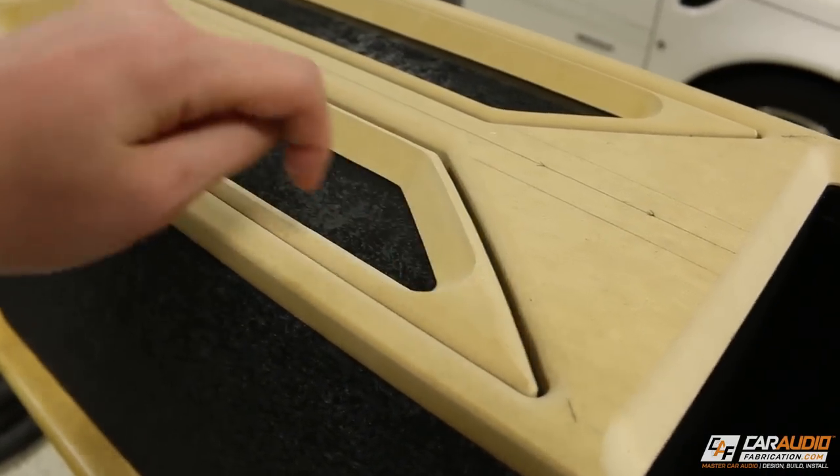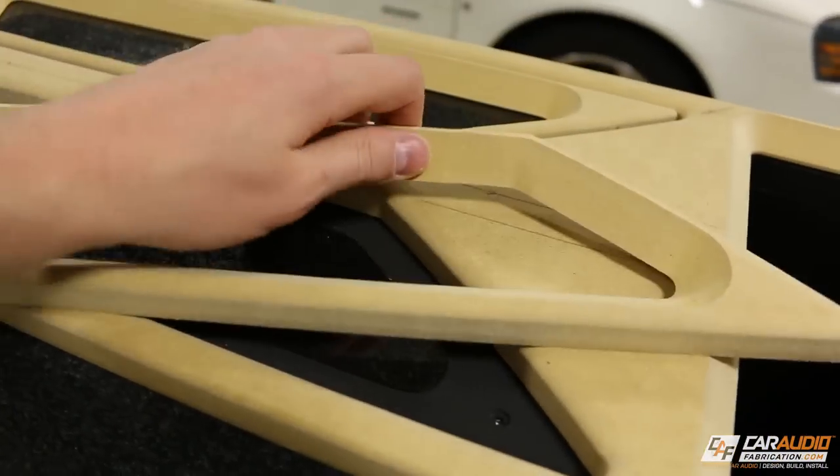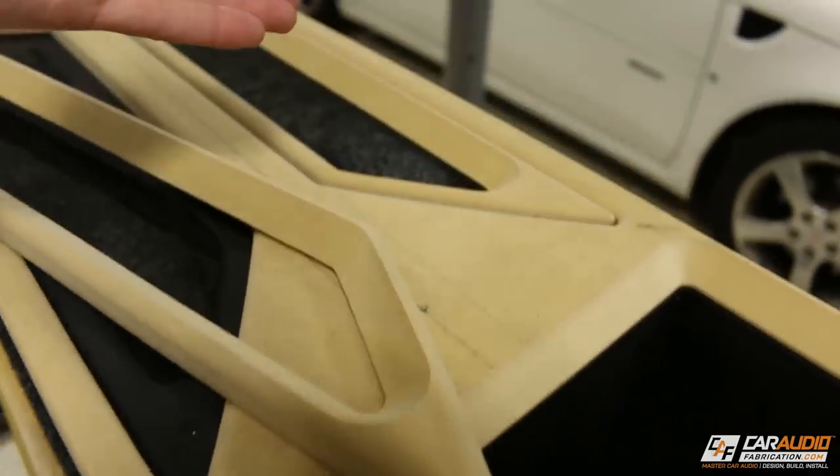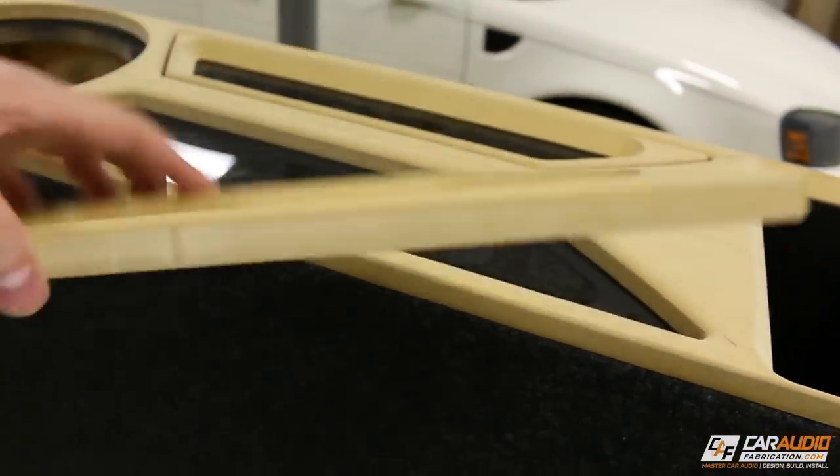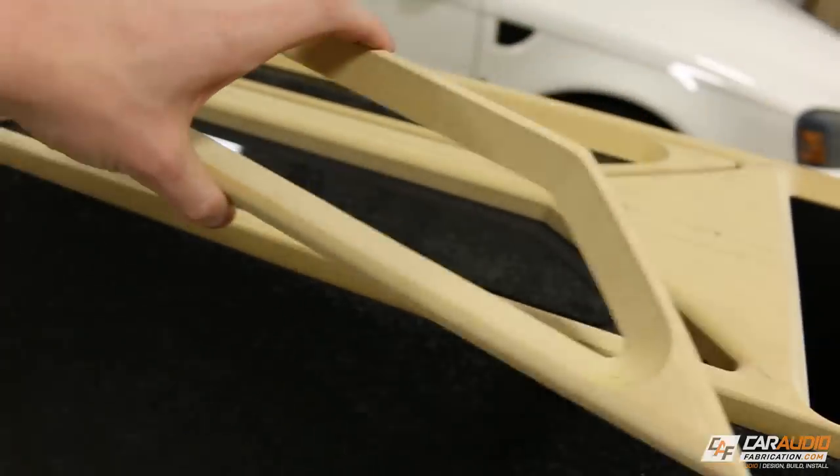Now wrapping with upholstery vinyl can definitely be a challenge. Usually in my videos I'll show everything that I'm wrapping in vinyl, but in this video I want to do something a little different. Rather than showing you everything really briefly, I'm just going to focus on one part — wrapping this insert piece right here — so I can really go into detail on how we wrap around these tight corners and secure everything to the back.